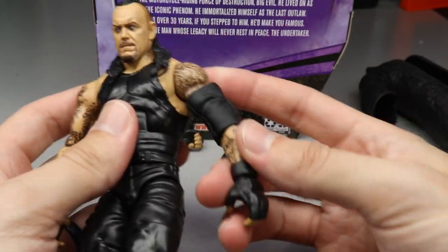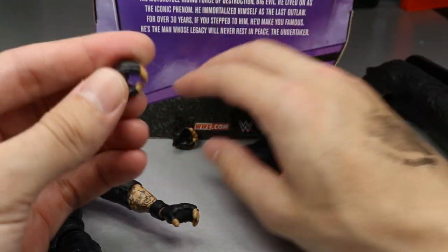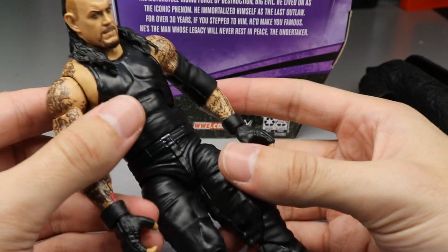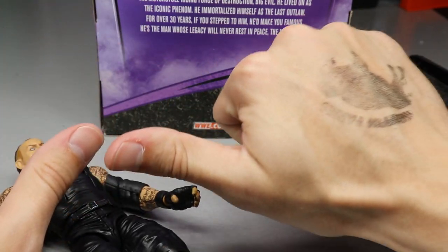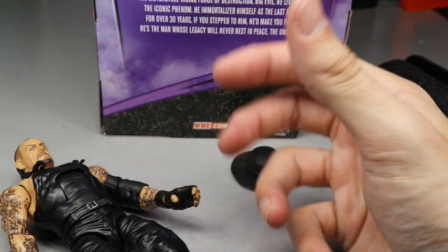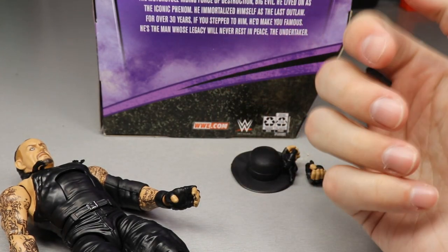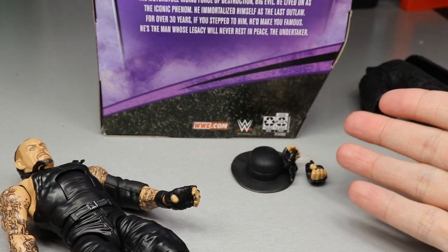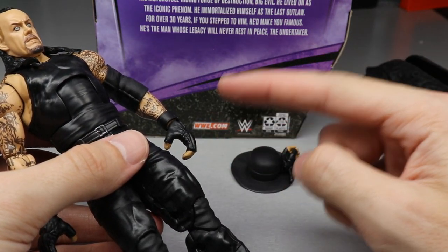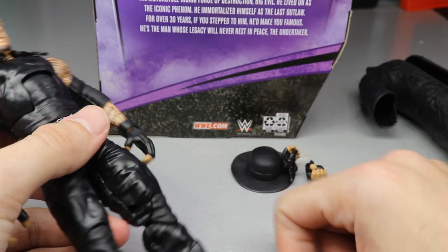You also get a nice elbow pad. Out of the packaging he has choke-slamming hands and signature mic-holding hands — everybody's cutting promos. I'd like to see a thumbs-up hand for him to do the throat-cut rest-in-peace gesture, or a hand for his signature pose when he's down on one knee. Fists could work too for his boxing style. If you want fists, you could even use Ultimate Edition Brock Lesnar fists.